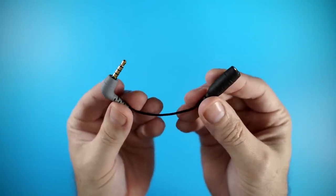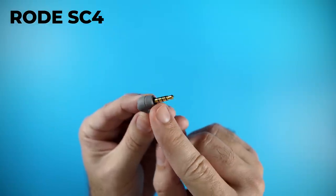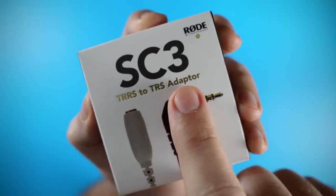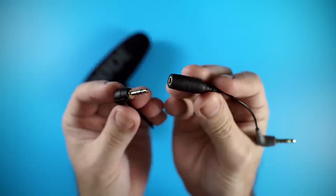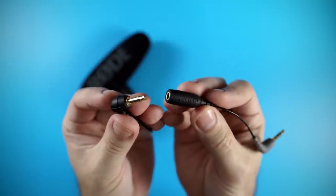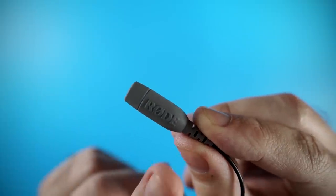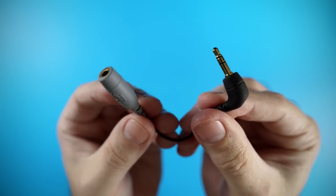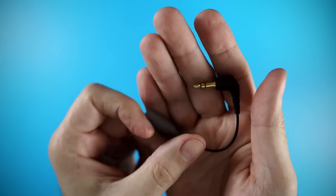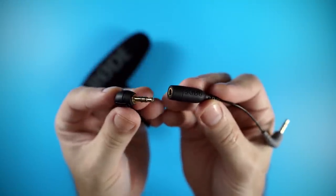So what you wanna do is get a TRS to TRRS adapter. Rode makes one called the SC4 — I'm gonna put a link in the description below — as well as the SC3, in case you wanna use a TRRS microphone with your DSLR. Once you have the adapter, in this case the Rode SC4, it's color-coded: one side is black, that's the TRS side, and the gray side is the TRRS side for all Rode adapters. That's the side you'll plug either directly into your smartphone or into the dongle that plugs into your smartphone. Take the black end of the adapter and plug it into the microphone's male jack.